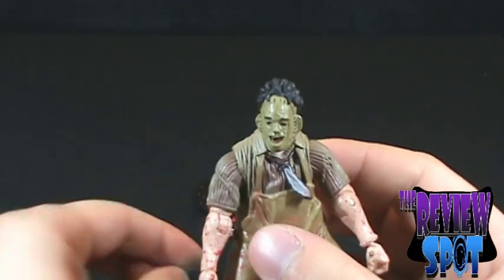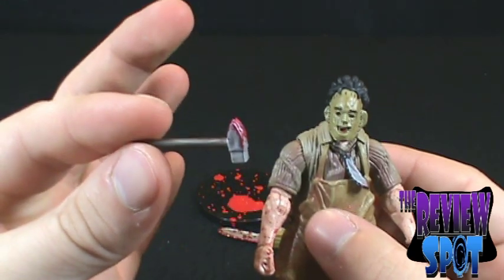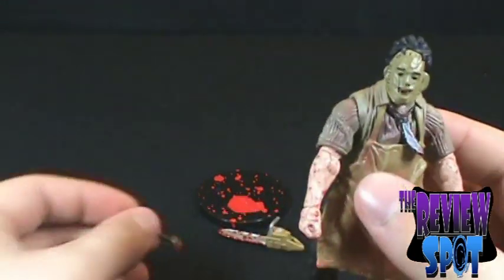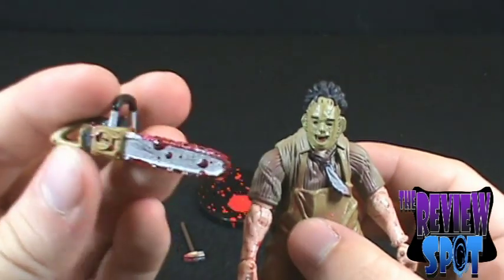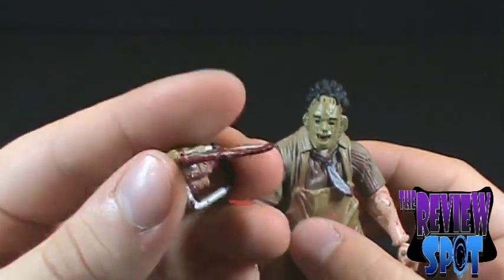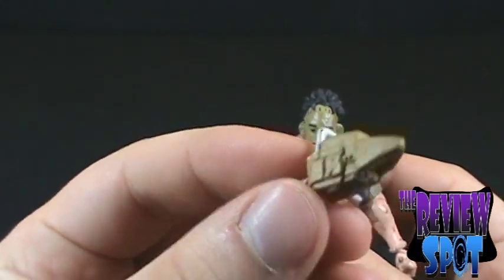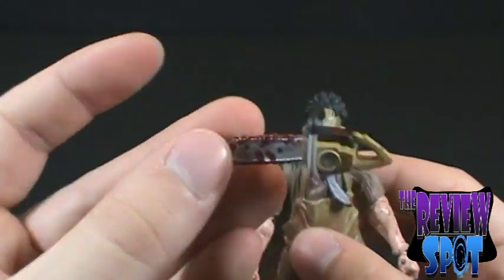In the way of accessories, he comes with a mallet — a blood-soaked mallet — and of course Leatherface could not be complete without his bloodied chainsaw. Very nicely detailed and very nicely sculpted.